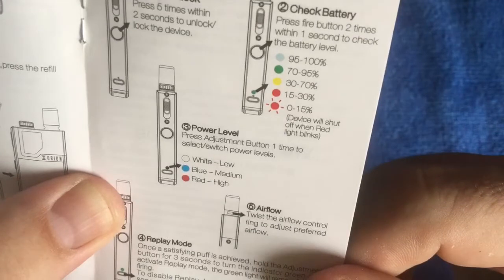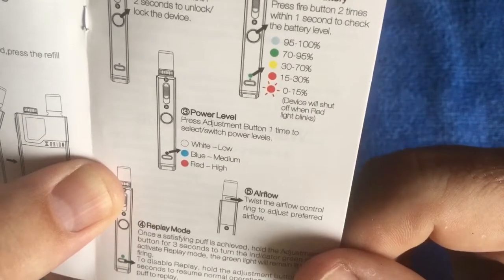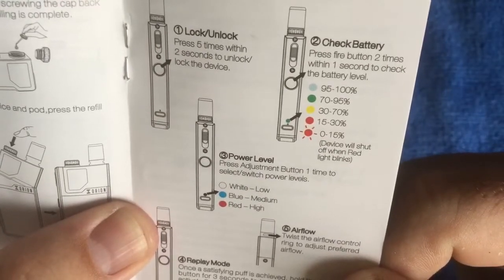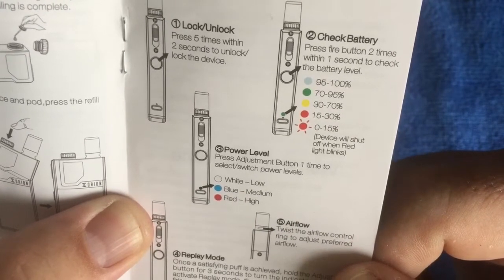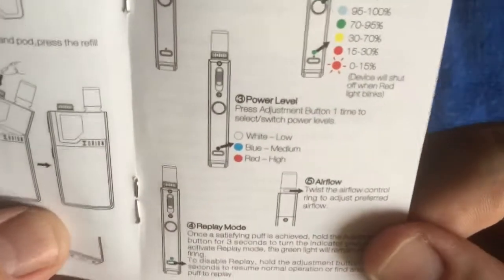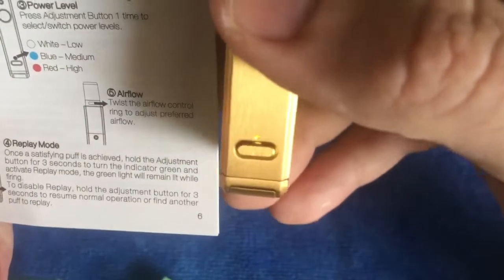Lock the device or check the battery by pressing the fire button twice within one second to check the battery level - you see the different colors. It's like orange for 95 to 100%, green for 70 to 95%, yellow for 30 to 70%, and red for 15 to 30%, and then you're ready to recharge.